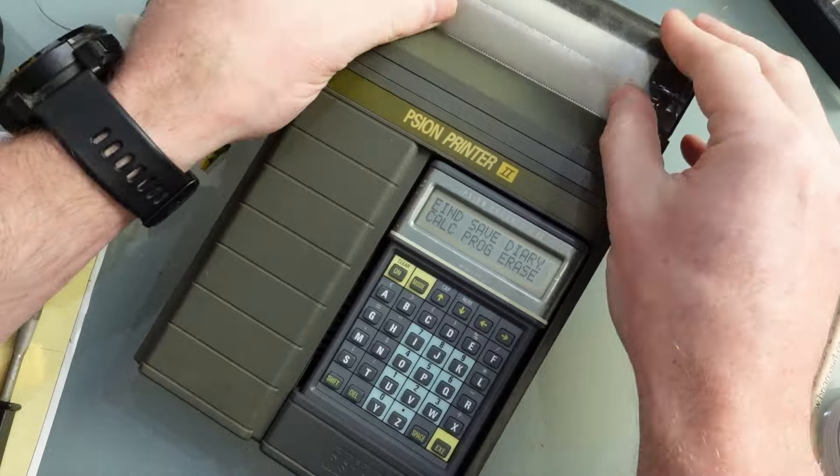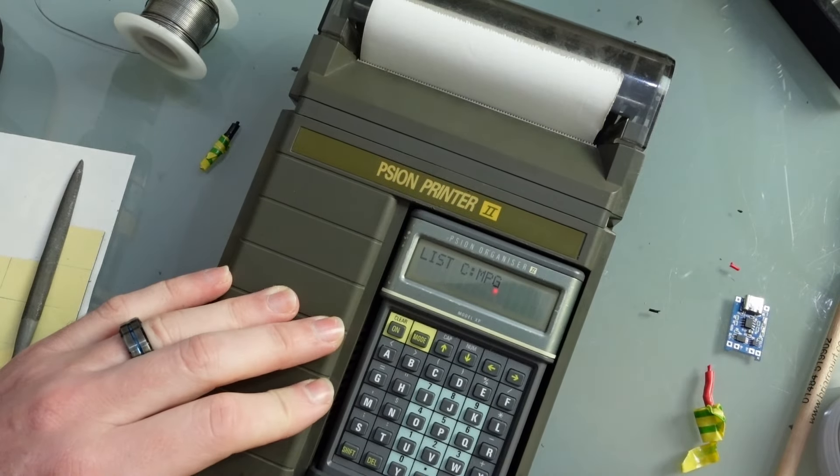And hey presto — we have life! Yes, the printer is working!